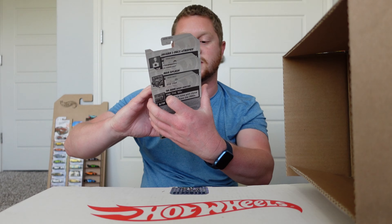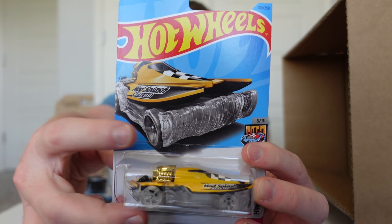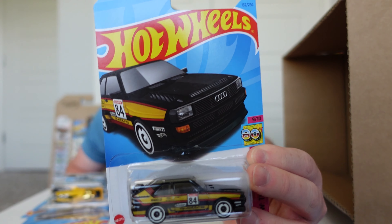The last three cars from the case: a Jaguar iPace E-Trophy, Mad Splash, and an 84 Audi Sport Quattro.